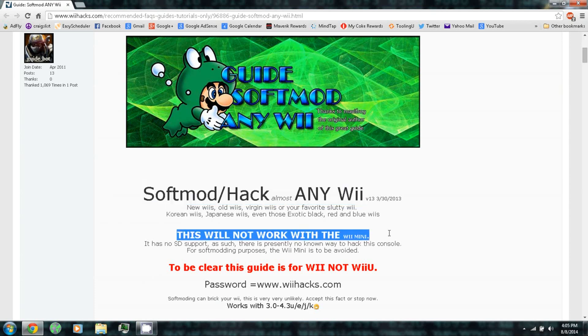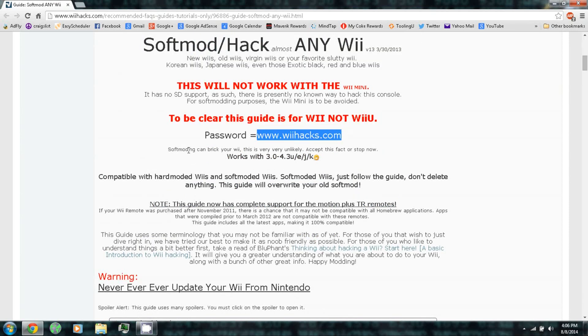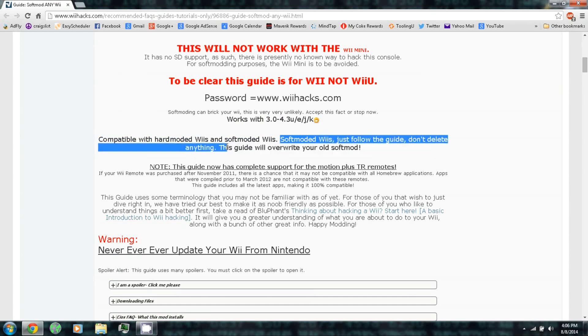This will not work with the Wii Mini, and to be clear this is for the Wii, not the Wii U. There's a password you'll need for downloading the hack packs. This works on system menu version 3.0 through 4.3, regions U, E, J, and K, and this is compatible with both hard modded and soft modded Wiis.